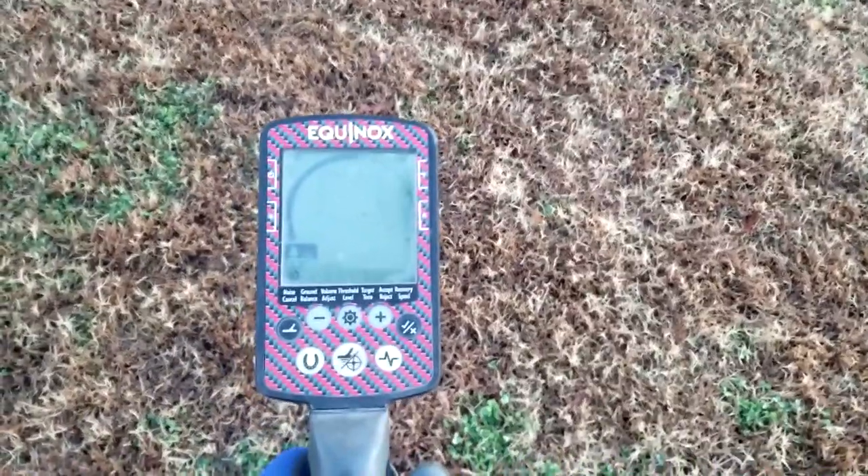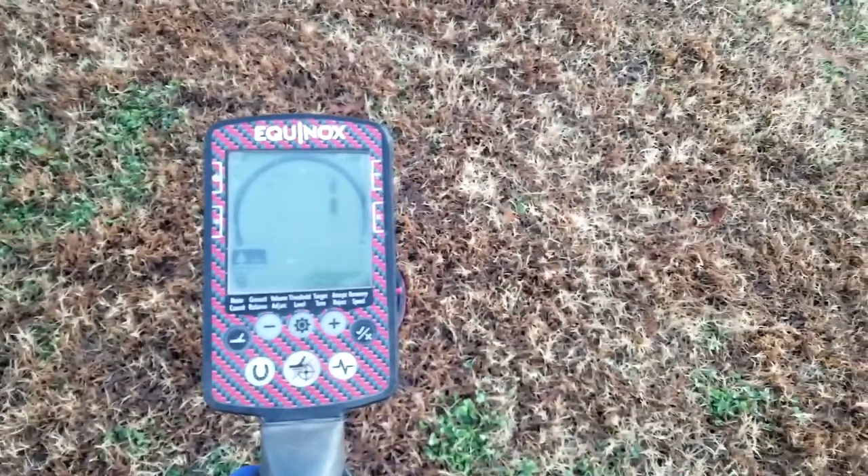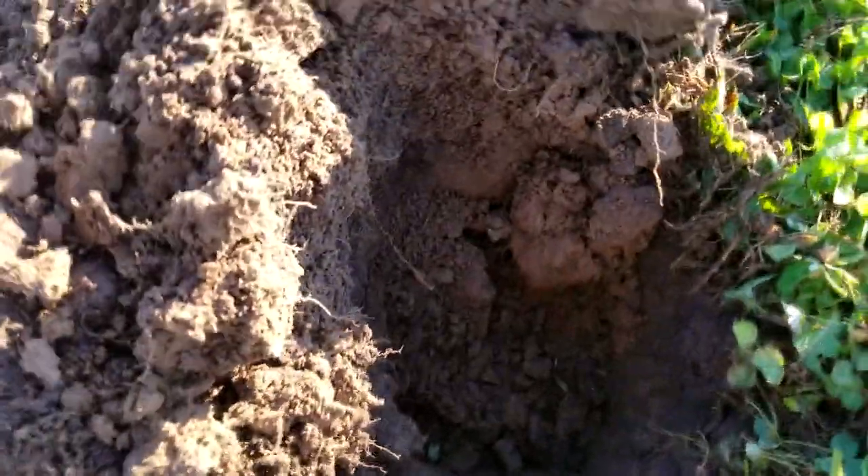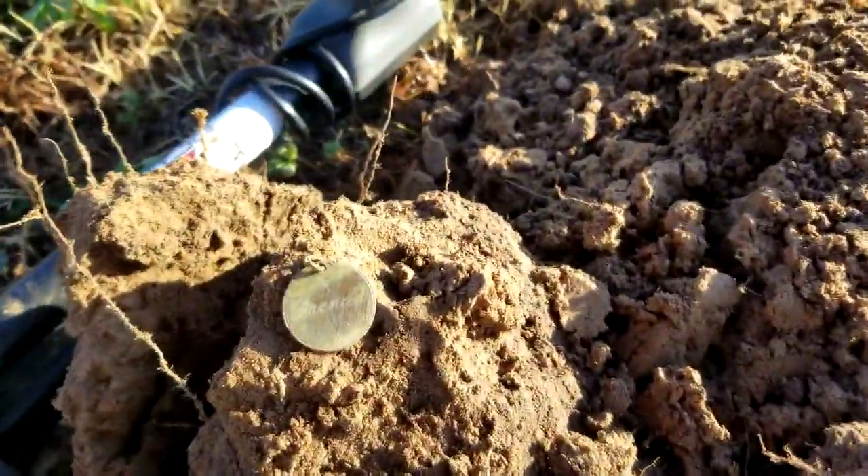I got a little interference, so let's ground balance that and get the noise cancellation out of it. Alright, I'm ready to go, so let's get to swinging. Over here by the sideline, I haven't got too many signals today, but I did get this one signal — you can see it right there. I dug it up.